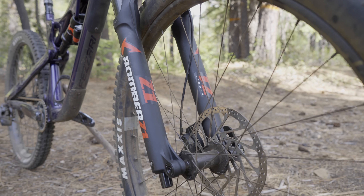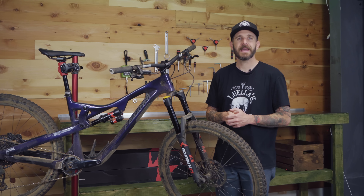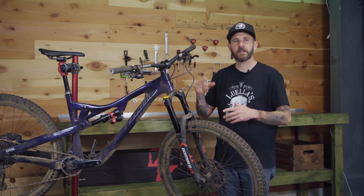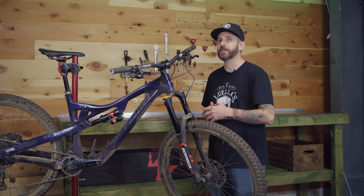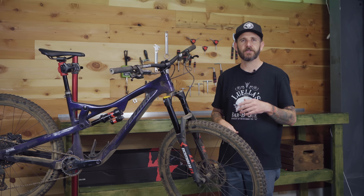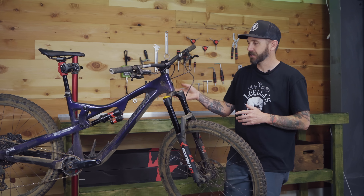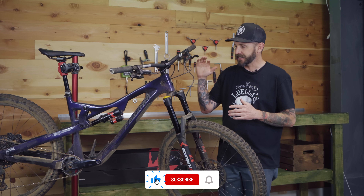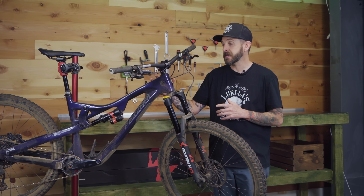If you guys are regular viewers of the channel, you might notice we're in a little bit of a new spot. We are very excited to have moved offices — just got our workbench and tool wall built up. Thanks to Feedback Sports for hooking us up with an awesome stand and tools. Today we're going to be talking about this Marzocchi suspension mounted up on our Fizzari LaSalle Peak.